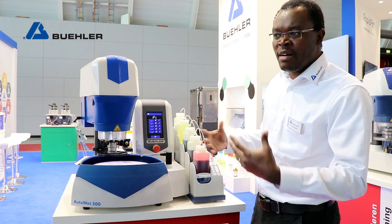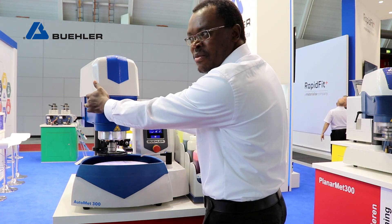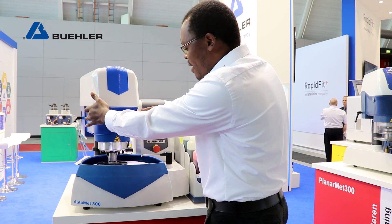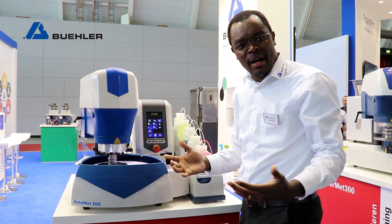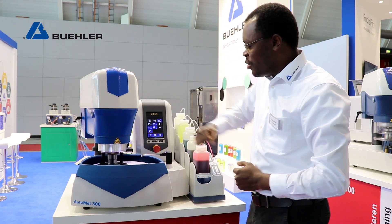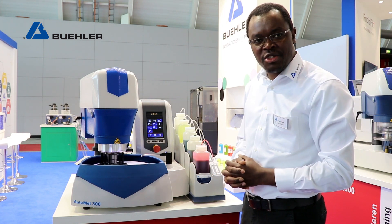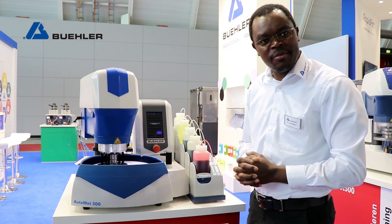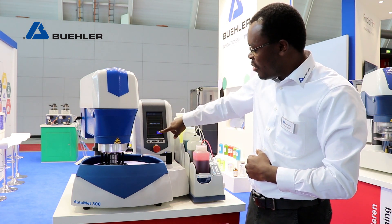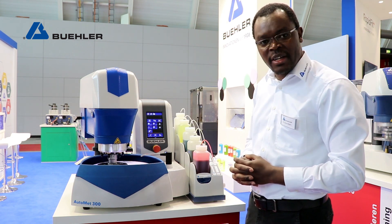Another feature in terms of safety during prep is two-handed starting of the machine, ensuring your hands are in a safe position before you're able to start the machine and any rotating or moveable parts begin. We also have an emergency e-stop button — if something ever goes wrong, you can quickly press that and automatically stop the machine. It intuitively shows you that you are in e-stop mode, and from there you can go back to the starting point.